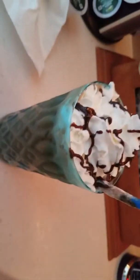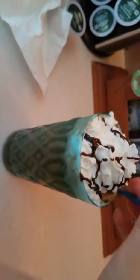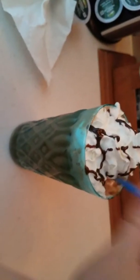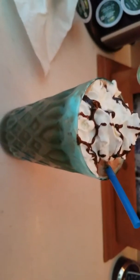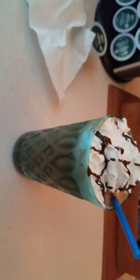Now for the taste test... it tastes really good! If I were to rate it, I'd say 9 out of 10 because no one can beat Starbucks — they're amazing. But this is really good, so make sure to try it out! If you liked this video, give it a big thumbs up and subscribe for more.